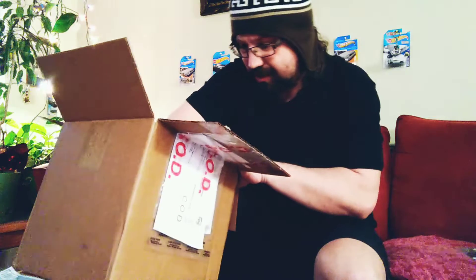Like I said, nothing against Source BMX — I'm sure they're a great company. But I don't really want to be paying import fees.